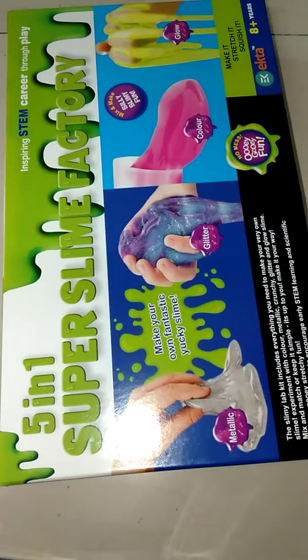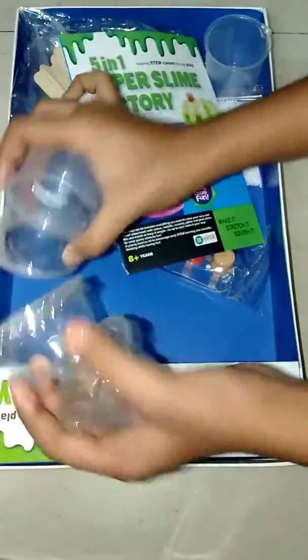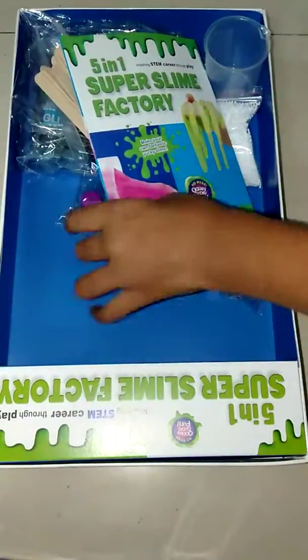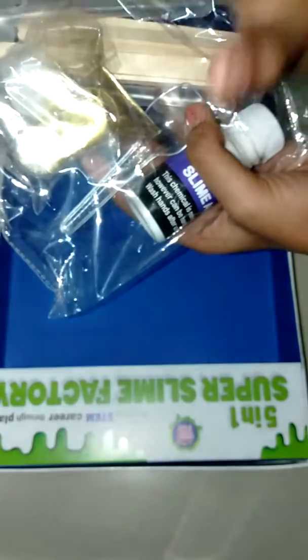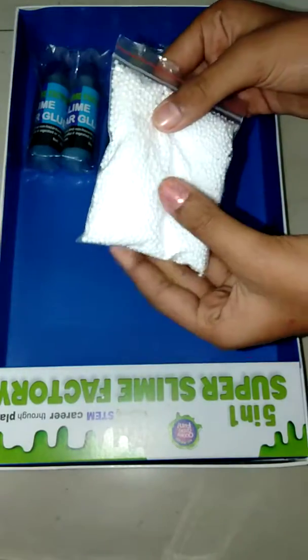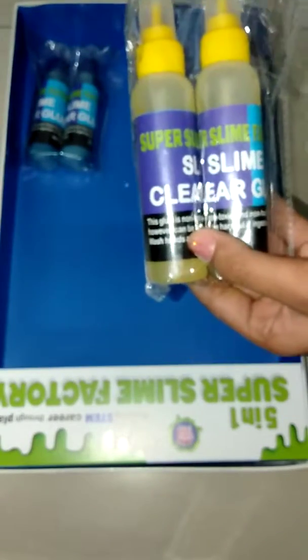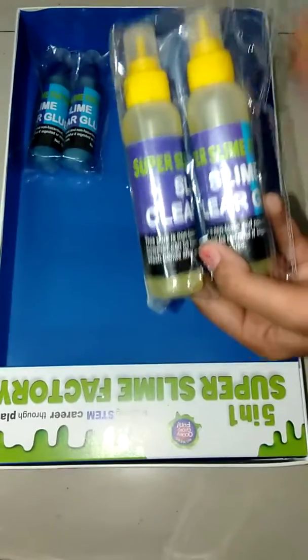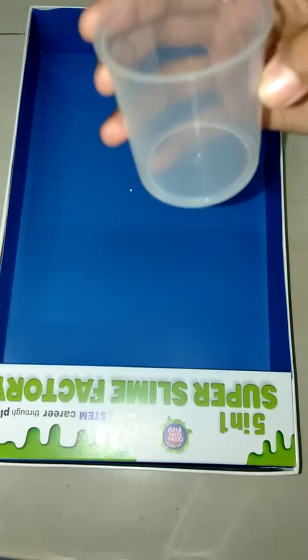So let's get straight into the video. It comes with four containers to make your slime in, four containers to store your slime in, instructions, some paint to color your slime, activator, some wooden sticks, two pipers, glitter, glitter glue, glow-in-the-dark powder, metallic powder, micro foam beads, two packs of glue — a yellow one and a blue one — and lastly a beaker.